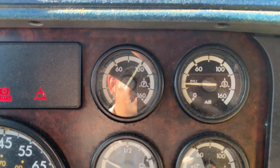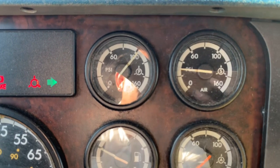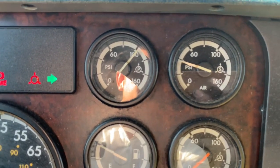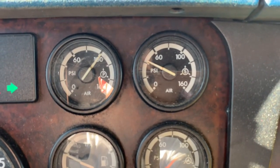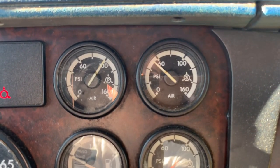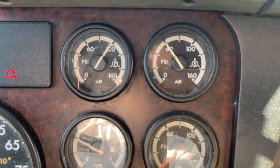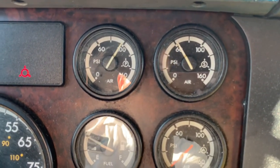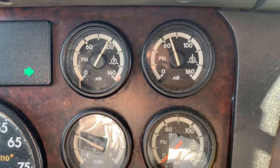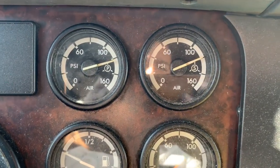We're keeping it at idle — you can accelerate or use cruise control to build air faster, but I just want to see how it functions normally. The secondary tank is now climbing, we're at 40 PSI working our way to 60 and so on. Once it purges at about 130, we should be in good shape. We're now at 100 on one tank and almost 70 on the other — building nicely.